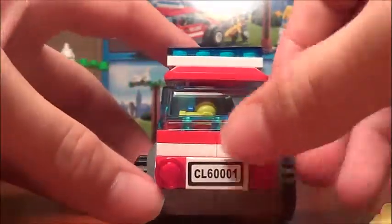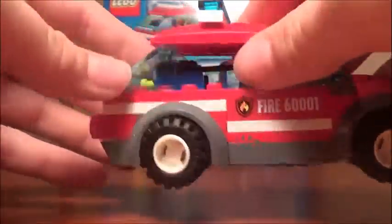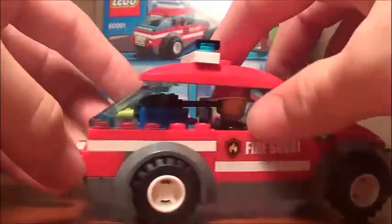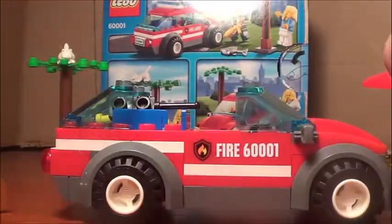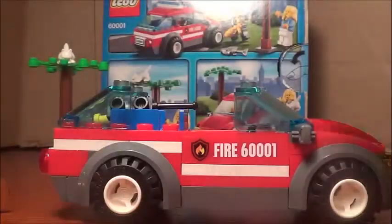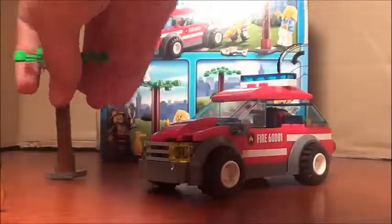There are a few stickers on the car. I don't think there are any other stickers in this set. There's this tiny little sticker I apparently forgot to put on, but I really don't care that much for stickers.